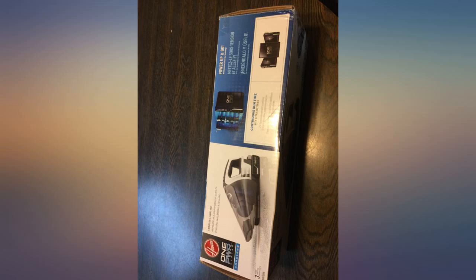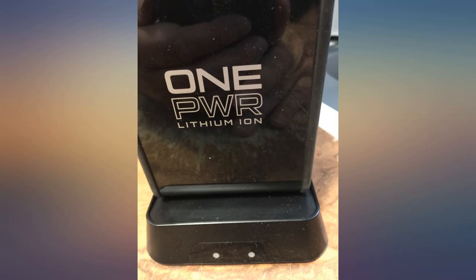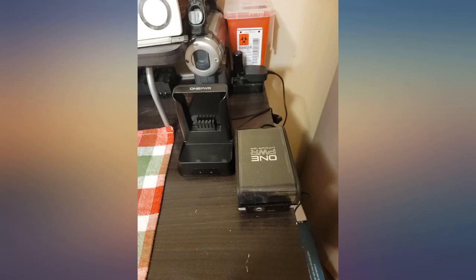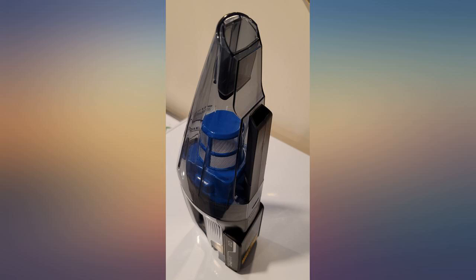It shares the same battery as my cordless vacuum, but has a better, easier to use and more stable charger assembly than my ONEPWR Evolve pet cordless vacuum. This was a long debated mental process before I pulled the trigger, but now I'm very glad that I bought this addition to my ONEPWR family.